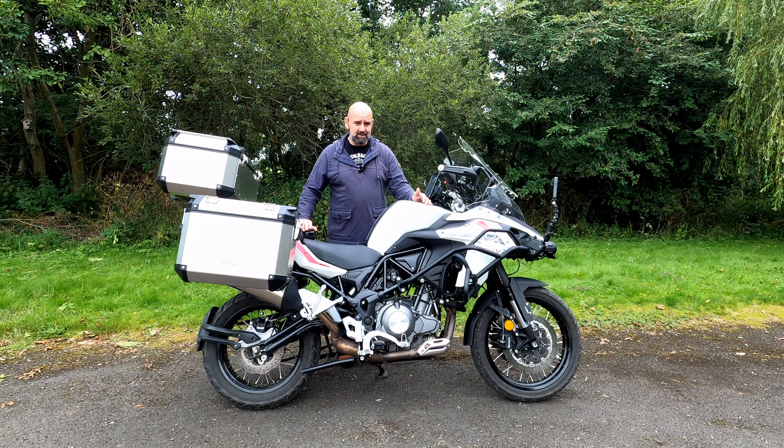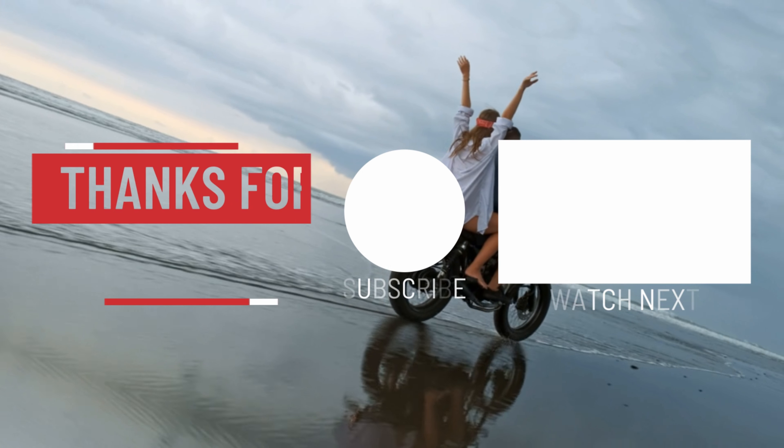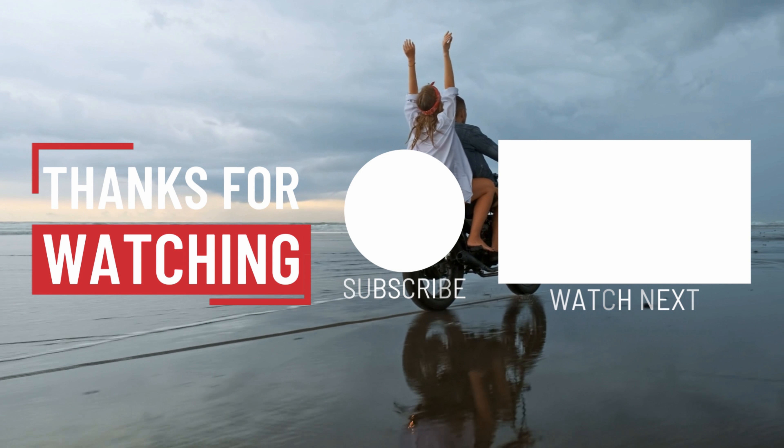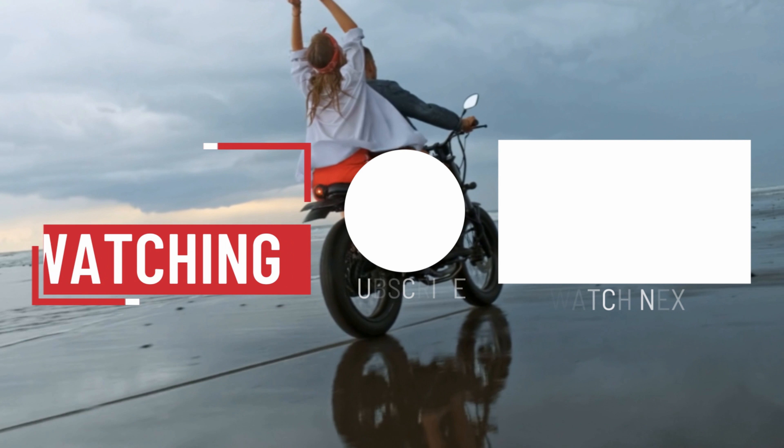All that's left to say is: thank you everybody for keeping the faith of the channel. We're getting loads and loads of subscribers which is absolutely amazing. I've got some great videos coming up, so subscribe, keep tuned in, press the like button if you've liked this video, and ride safe everybody.